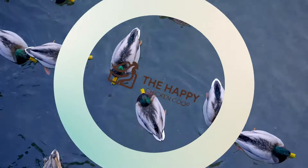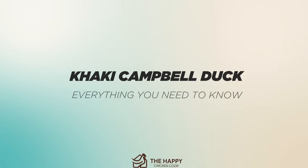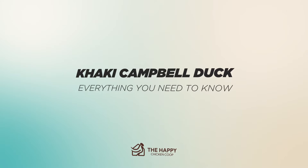Hi there, welcome to the Happy Chicken Coop YouTube channel. Thanks for joining us today. We're going to be talking about the Khaki Campbell duck breed and everything you need to know, and if this breed is the right breed for your flock.